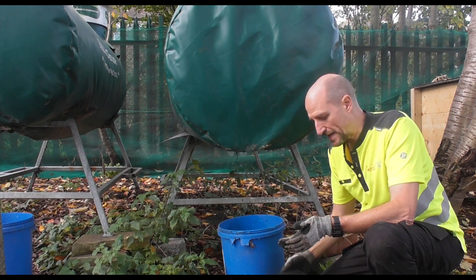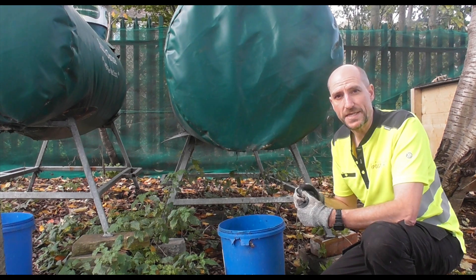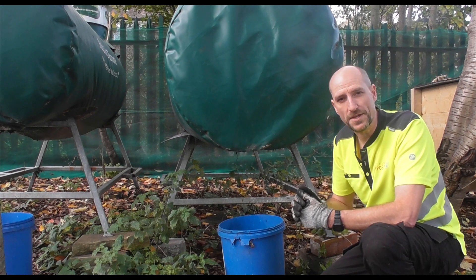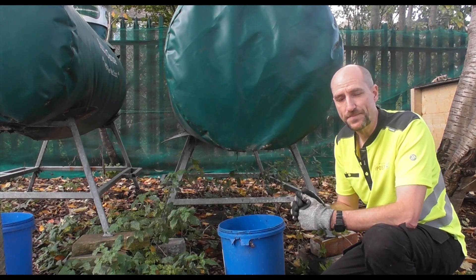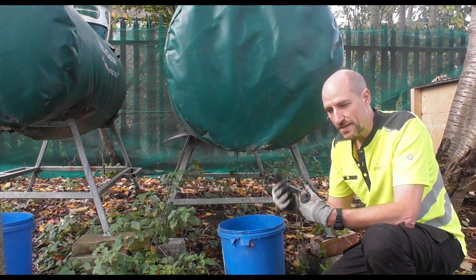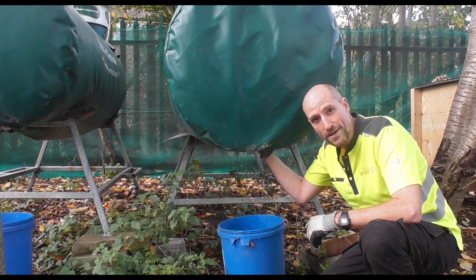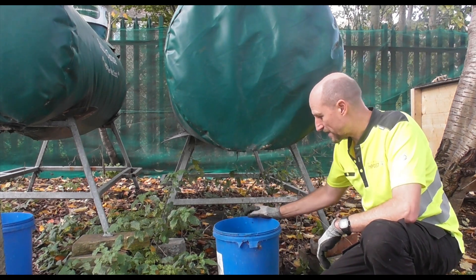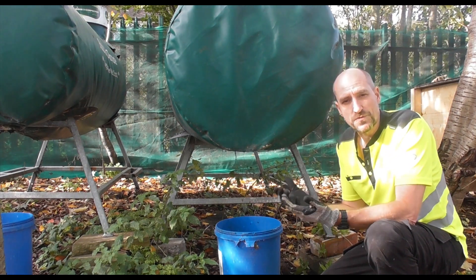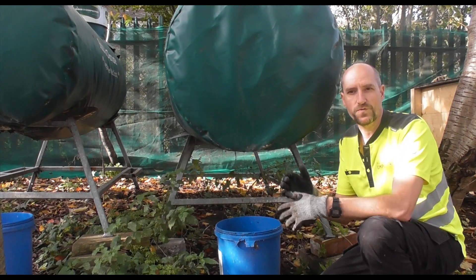As food waste breaks down, some of it evaporates through a chimney at the top. However, the rest of the liquid which condenses or breaks down as part of the breakdown process comes out of this outlet here into this bucket. That liquid is often referred to as leachate.